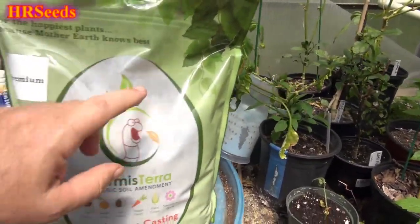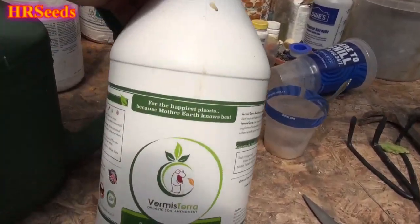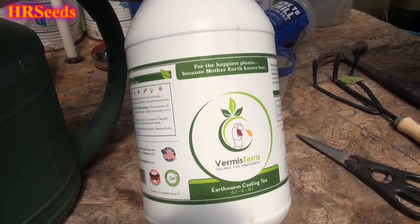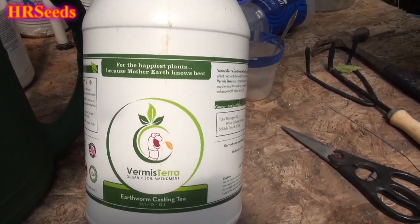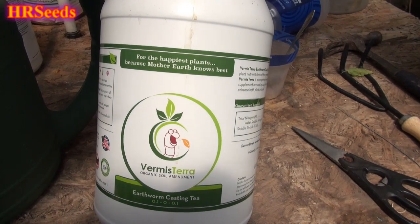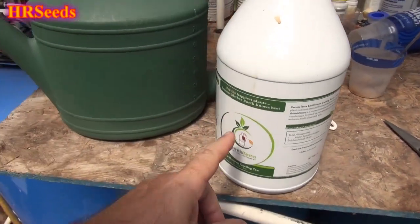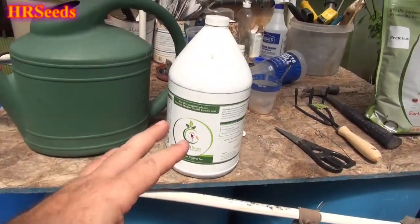But this is really what I want to focus on today — this stuff right here. This is the shizzle, you know what that means? That means this is the king of the crème de la crème. This product is what I've been using, and the results I'm getting from it are absolutely phenomenal and out of this world.